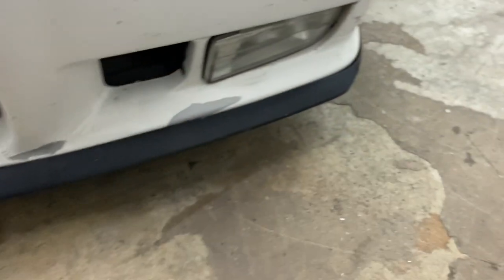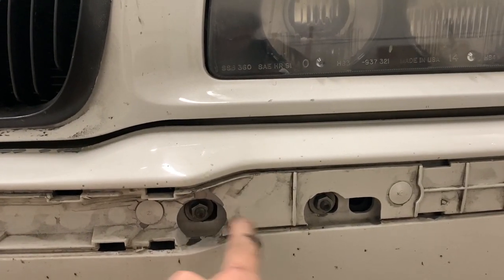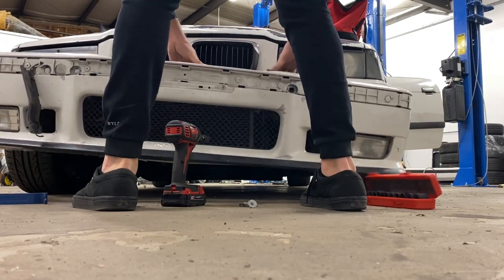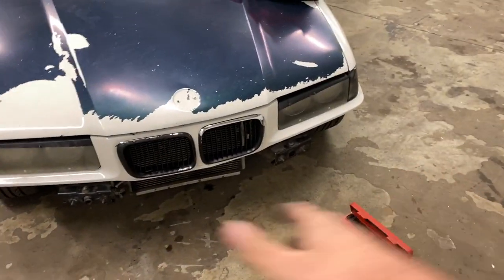Remove the two bolts on one side and two bolts on the other side, and this whole bumper should just come right off. That's it — just two bolts per side, four total.